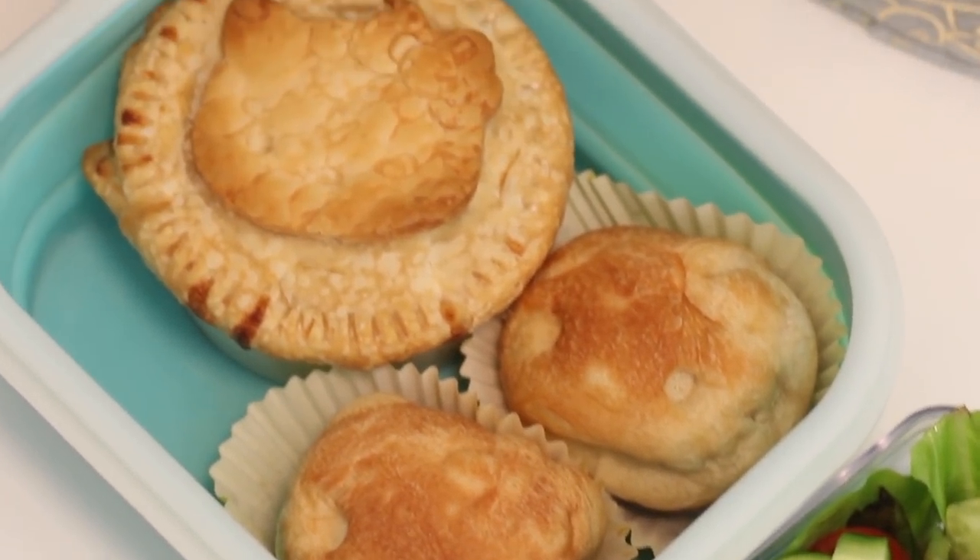This video, like the previous two, is generously sponsored by BBTeen. They actually gave me the idea to do this theme week because they have come out with a collaboration with Hello Kitty. They have Hello Kitty lunchboxes and pencil cases and makeup brush holders and everything — it's so, so cute.